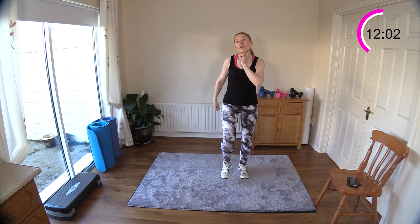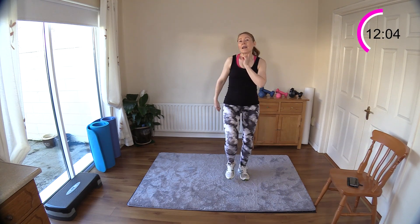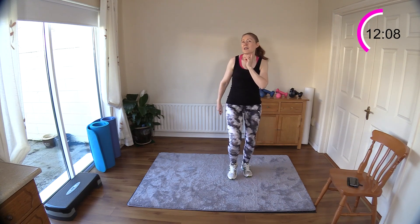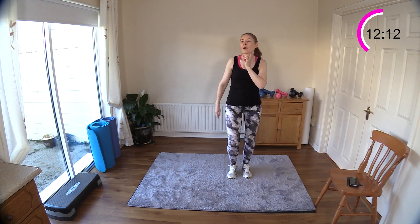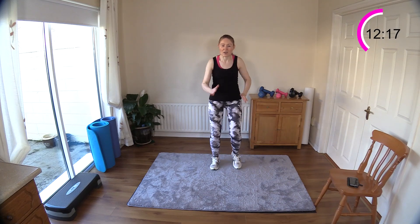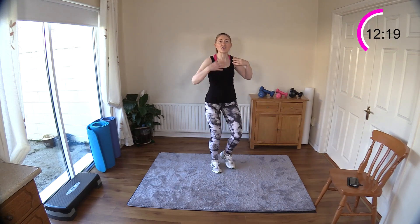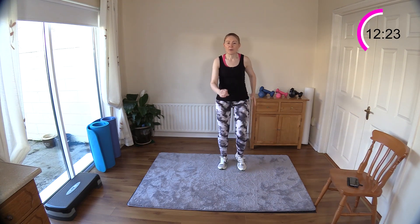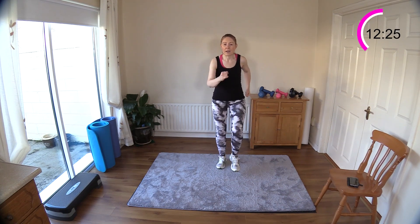Can you feel your heart rate? Put your finger on your neck — just gently, don't press in too hard or you'll lose the sensation of the pulse. Just a very gentle touch with your fingertips. Yes, I can feel it's beating fast! March it out. Shoulders back and down — not all shrugged up into the neck or the earlobes. Relax your body.